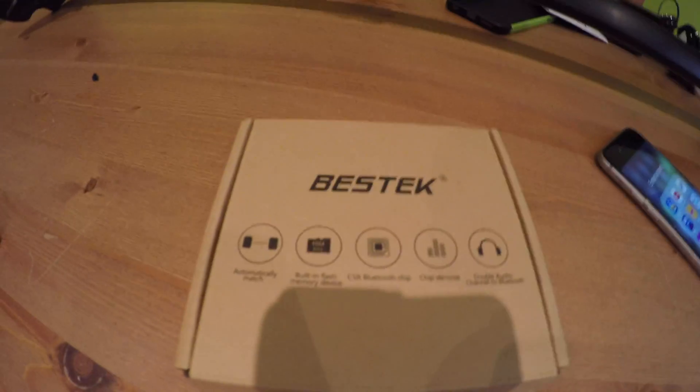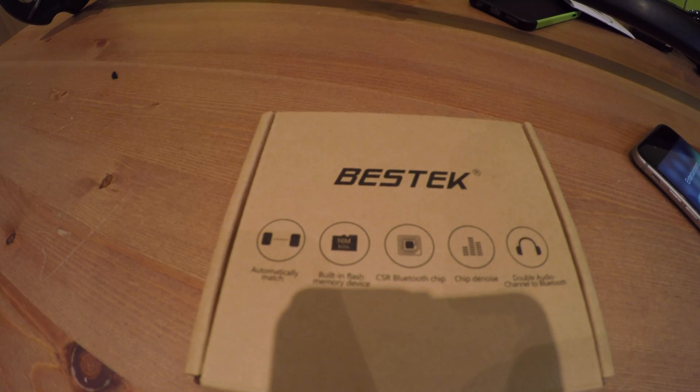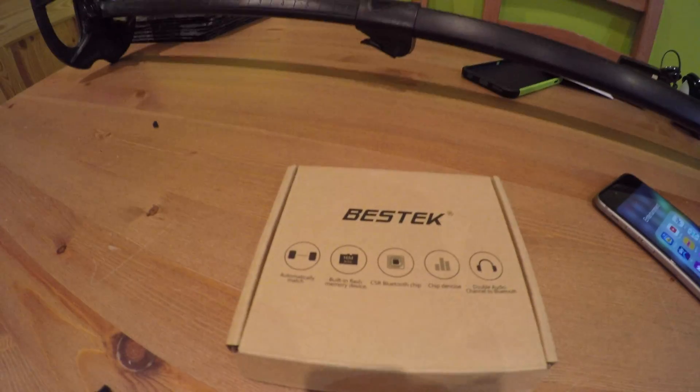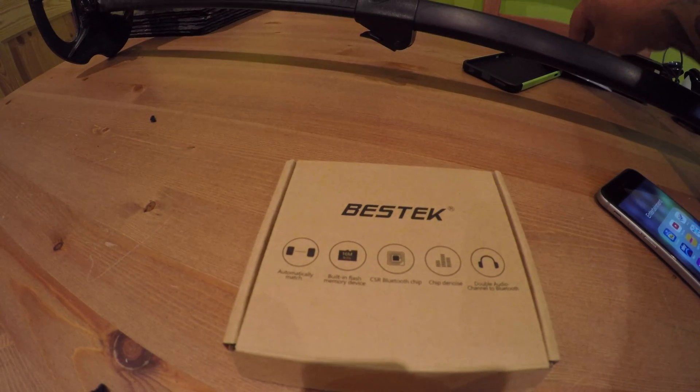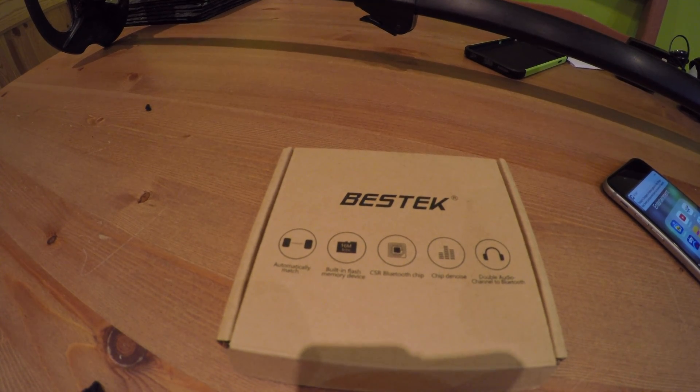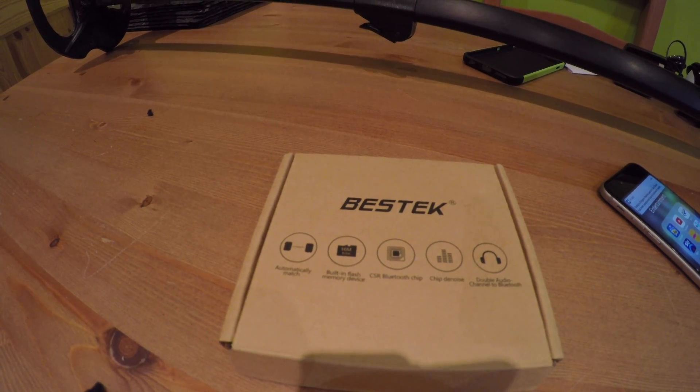Just to remind you, I've just reviewed the Bestech Bluetooth Transmitter, using it on the Noctur Impact. There's a slight delay — whether it'll affect anything much, I don't know, because I haven't done a field test yet. But as soon as I do a field test, I'll let you know. Happy hunting!